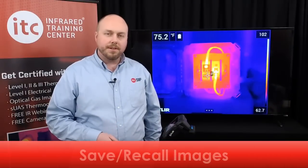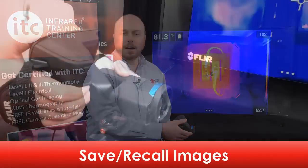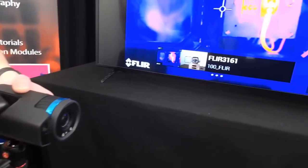To save an image with this series of camera, press the save button located beneath the autofocus button on the front of the imager. A good tip to remember: try to remain as still as possible while doing so, as any abrupt or excessive movement during saving may blur the thermal or digital photos, as they are captured at the same time when pressing this button.